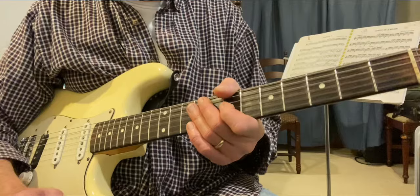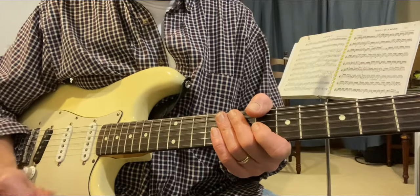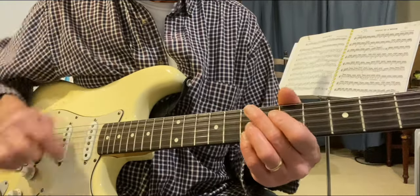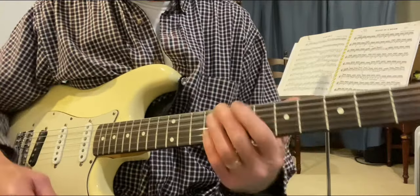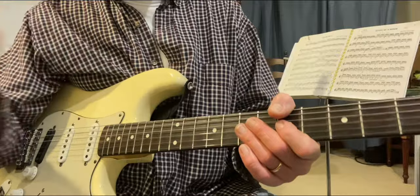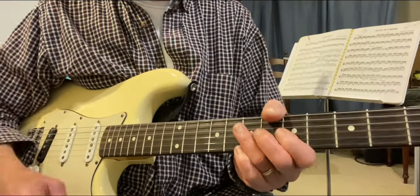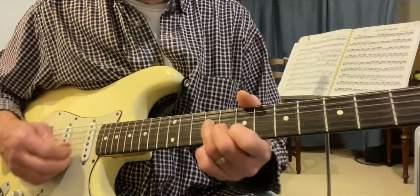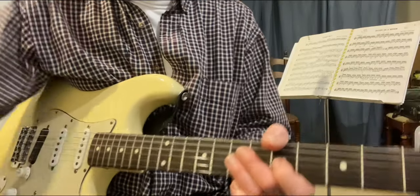Way number three — I want to stop the track to explain. When I approach a 12-bar blues, there are really only two parts to it: there's the main sound, the one chord, and everything else. What I like to do is play one thing for the one chord and something else for everything else. In this case, the something else is going to be using that flat five. For the one chord I'll play whatever I want, and for the other two chords I'll make sure I get that flat five in there. Here goes that example.